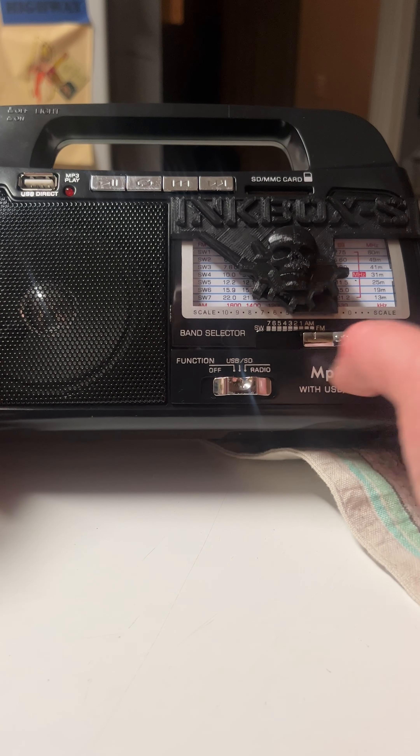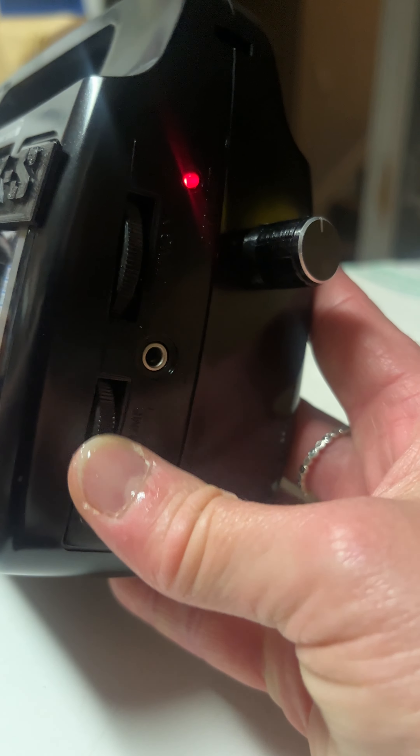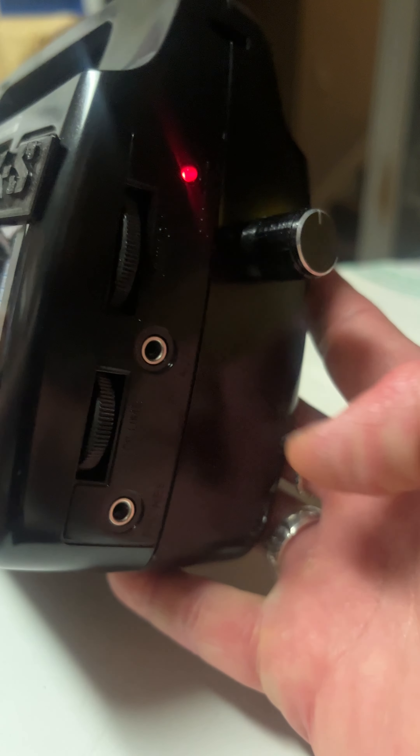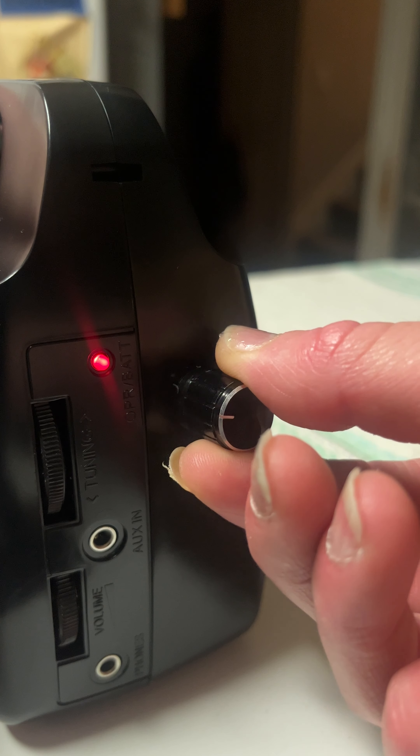All right. So right now, this is your volume over here. Let's turn that down. And this right here is your sweep adjust.